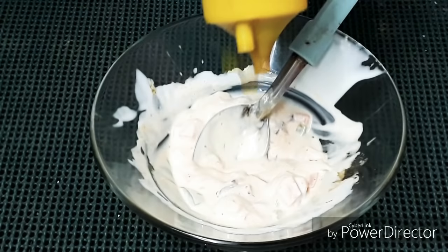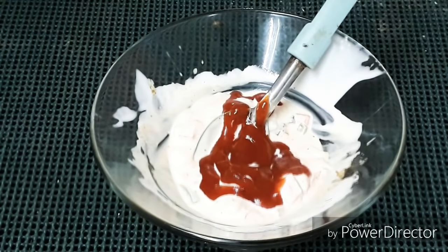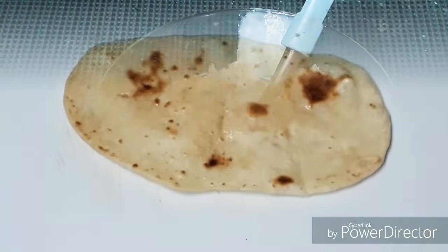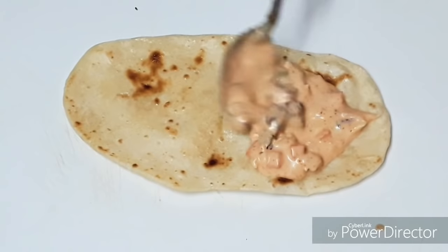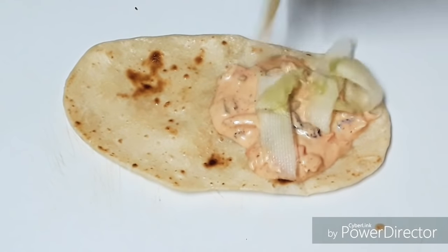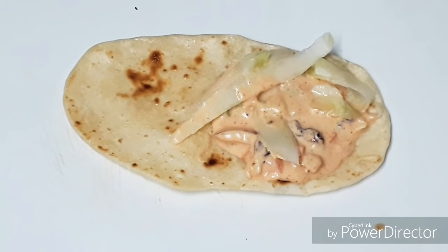We add red sauce in the tomato. We mix in the tomato. If you add red sauce into the tomato, add some tomato, add a little cucumber as well. So, put a cutlet in the front.